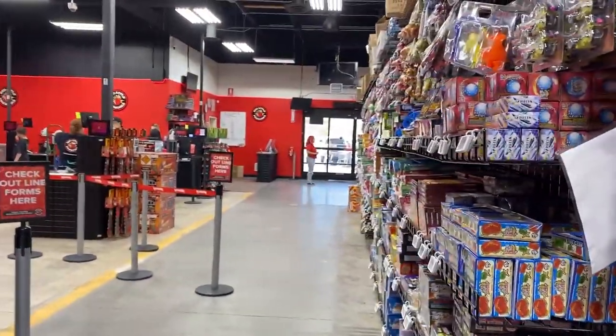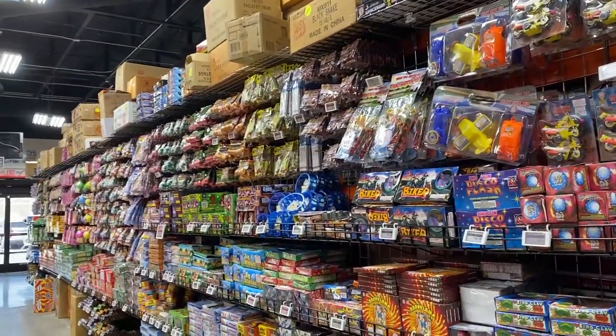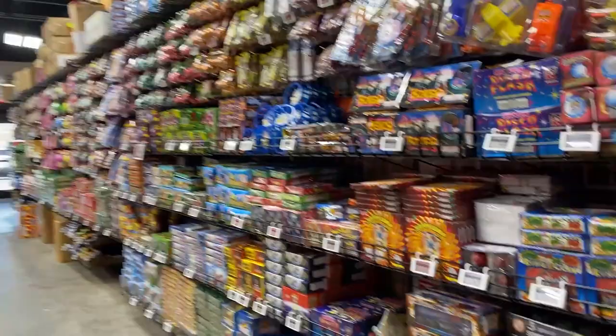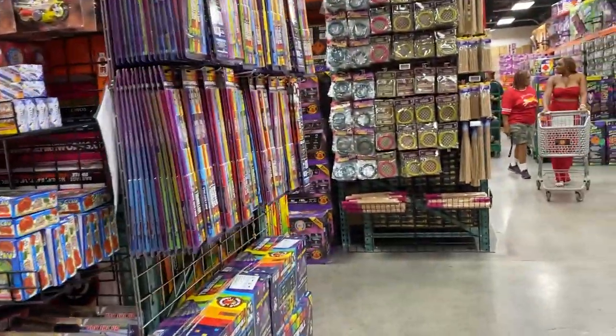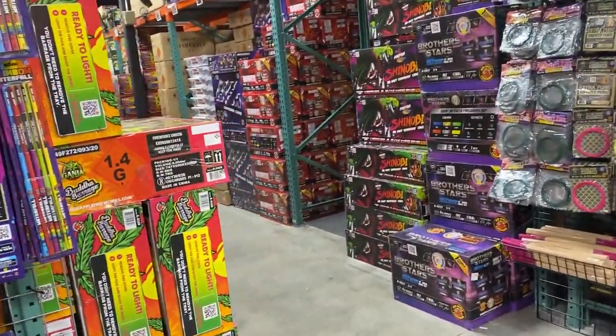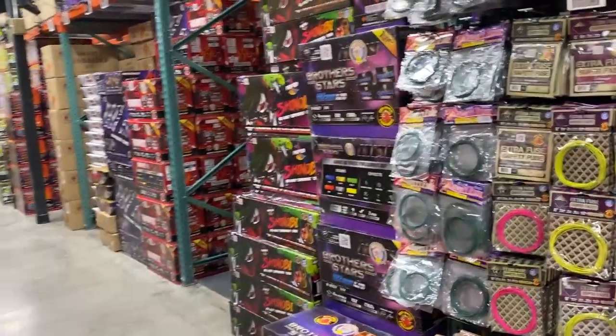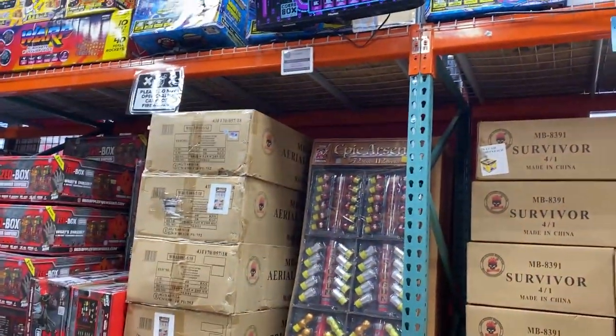We're back over here with the basic novelties, smokes, and stuff. We gotta pick up a few more of the Enola Gay smokes — those are pretty awesome.